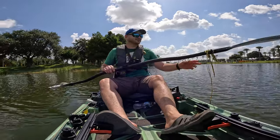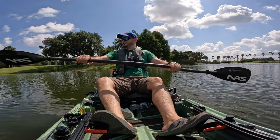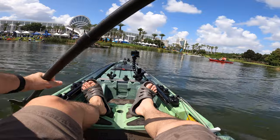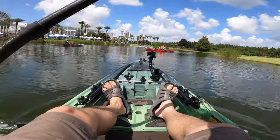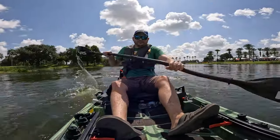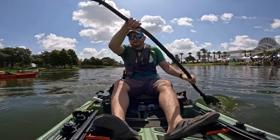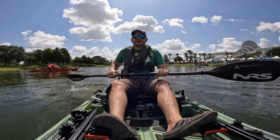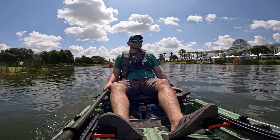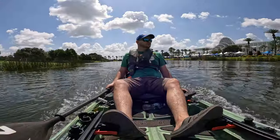All right guys, I'm going to paddle the Sholey — it's going 2 miles an hour right now. Wow, 2.7 — it paddles nice. There's no extra weight on this boat. Let me crank up the torpedo and go. So nice how the bow lifts off — it's just cool!